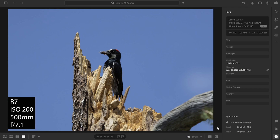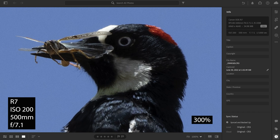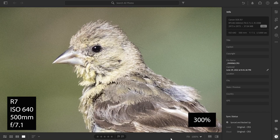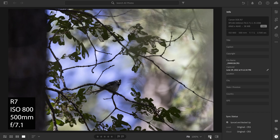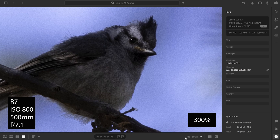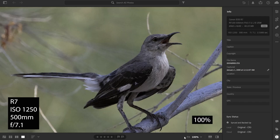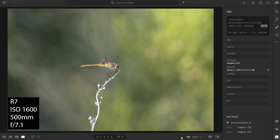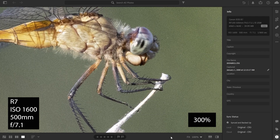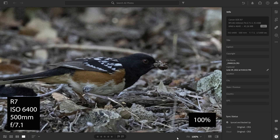Starting off at 200 ISO, this is an acorn woodpecker, then expanded to 100%, expanded to 300%. Then we're going to move on to the lesser goldfinch — these are the raw files — 100%, 300%, ISO 640. Then we're going to go to the bridled titmouse, this is the raw file, blown up to 100%, and then zoomed into 300%. Northern mockingbird, straight out of camera, zoomed in 100%, and then zoomed in 300%. Dragonfly. And then we have our last bird, which is the spotted towhee. This is at 6,400 — zoomed in at 100%, and then 300%.